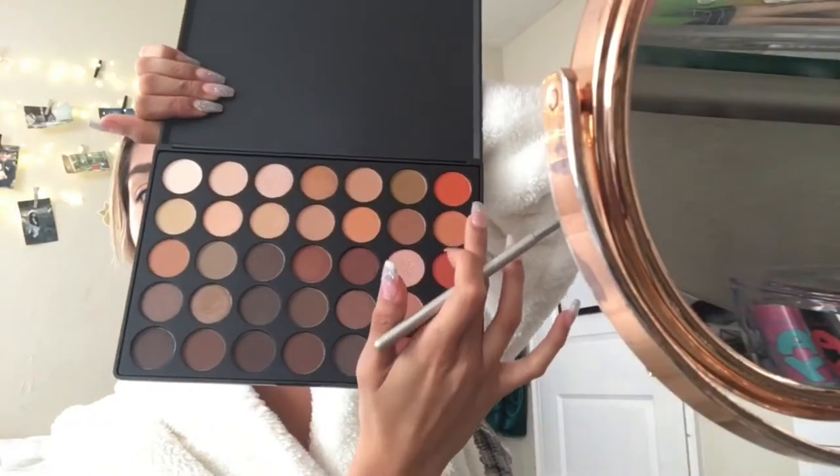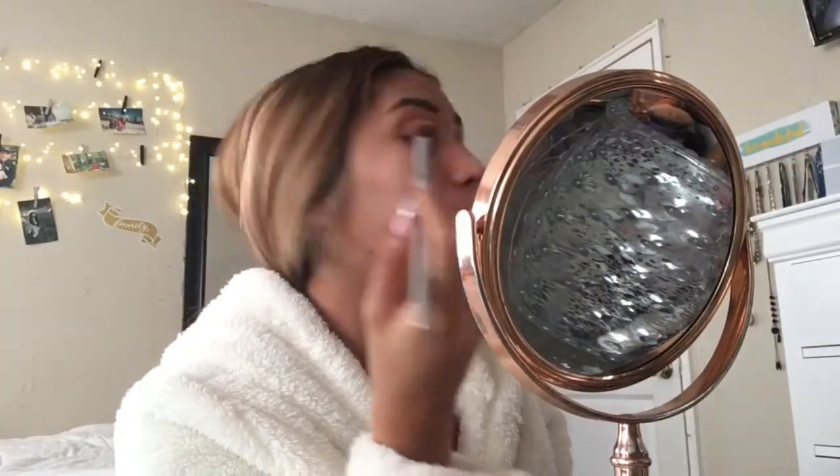This is my first time trying this Morphe palette — I did get it for my birthday so I was super excited. I had no clue what kind of eyeshadow look I wanted but I kind of just went along with what I was doing. I did do a glittery look so you're going to be seeing what I just went for.